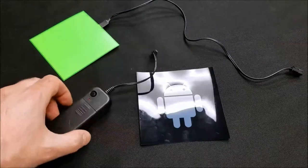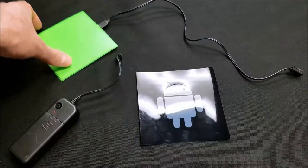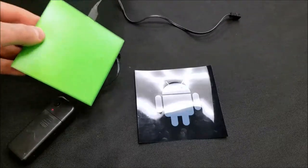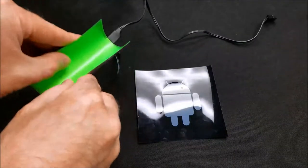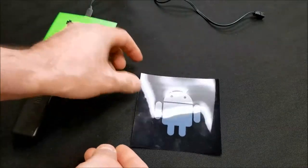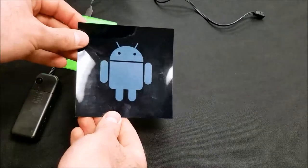These are the components we're going to start with for this project. We have a 4-inch EL, or Electroluminescent, panel — it's very flexible, which is why we're using it. We also have a standard EL inverter and the Android logo printed on a transparency.